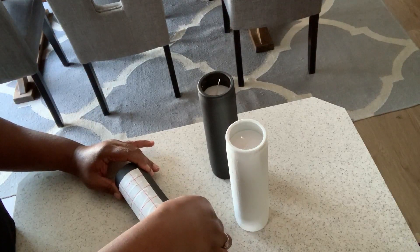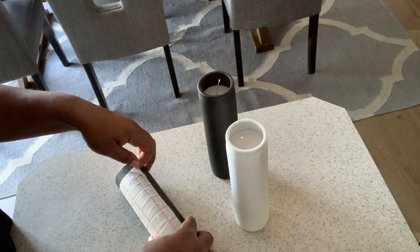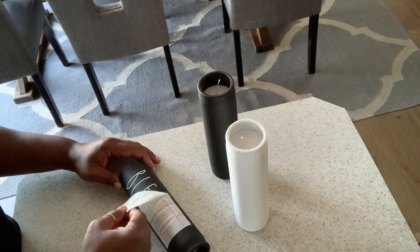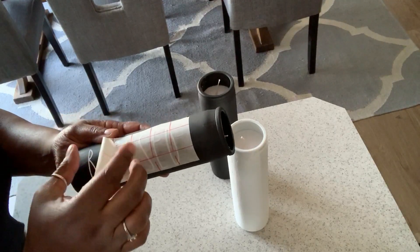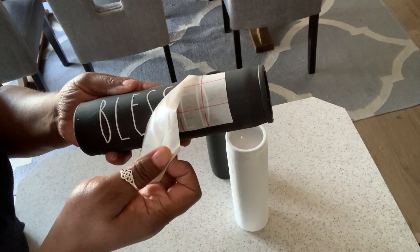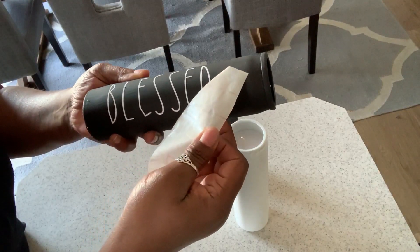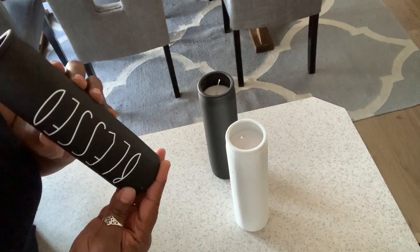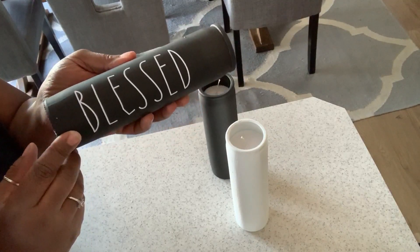We're going to gently grab a quarter and remove the transfer paper. Our S is not quite right, so we peel it off, make sure the letters are sticking, and we have a beautiful Ray Dunn inspired 'blessed' candle.